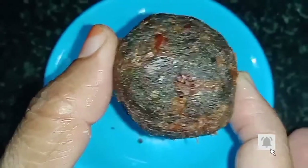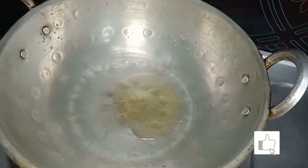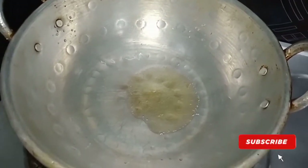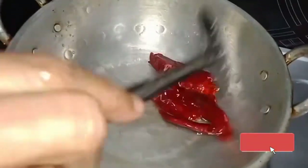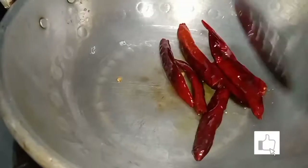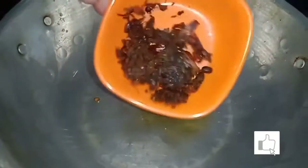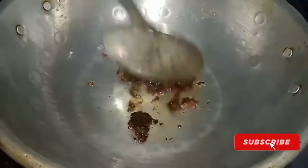Let's see how we do this. Add 1 teaspoon of oil in the pot. Add 6 minutes of water. Add light.